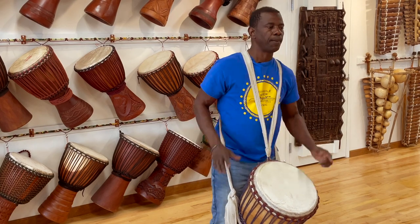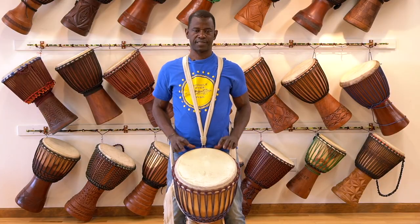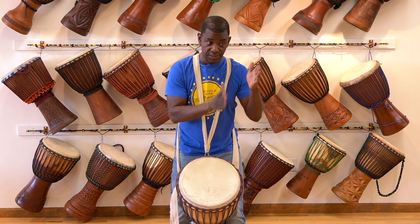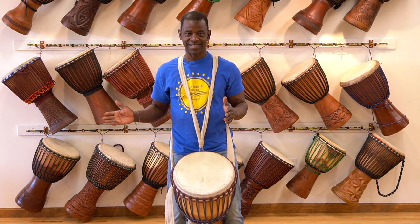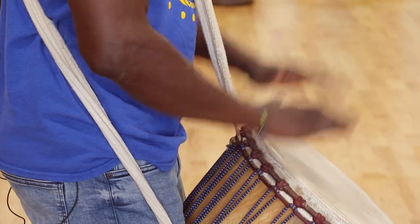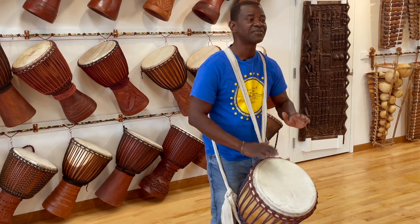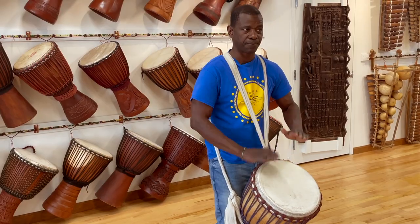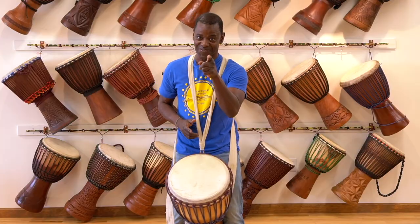Now we're going to play the break once at the beginning, play the rhythm four times, and then play the break to finish. Okay, be ready — we all play the break together. Five, six, everyone: break! One, two, three — last one, finish! Wow, you guys are awesome. Thank you, thank you, and I'll see you soon!